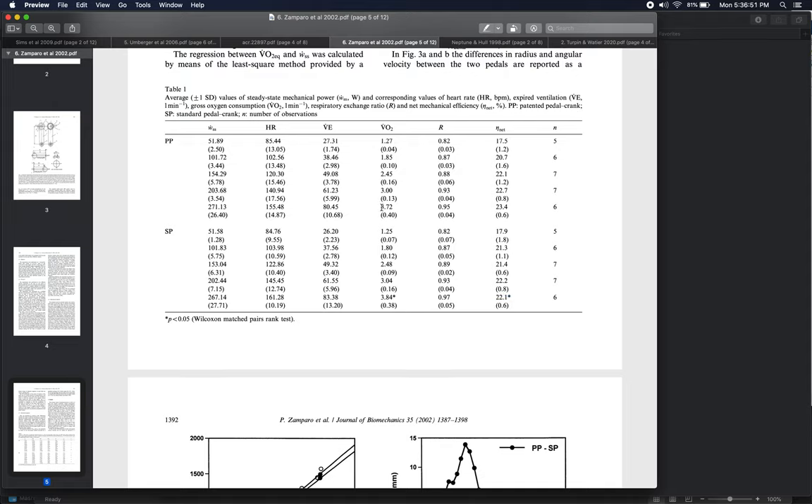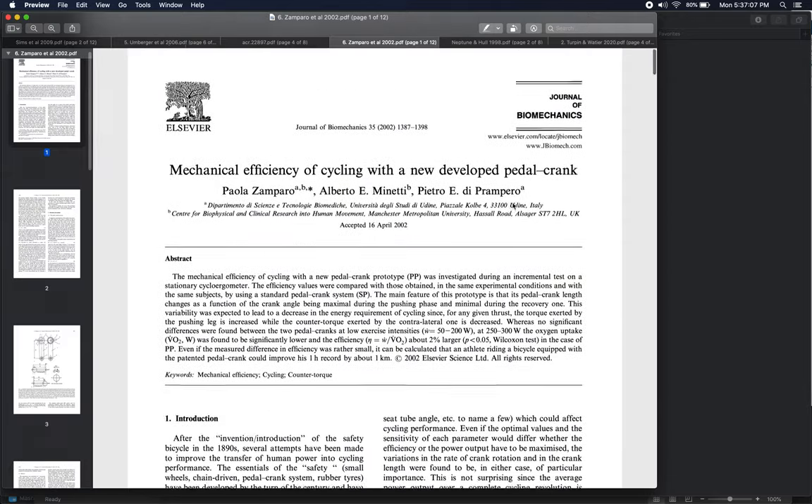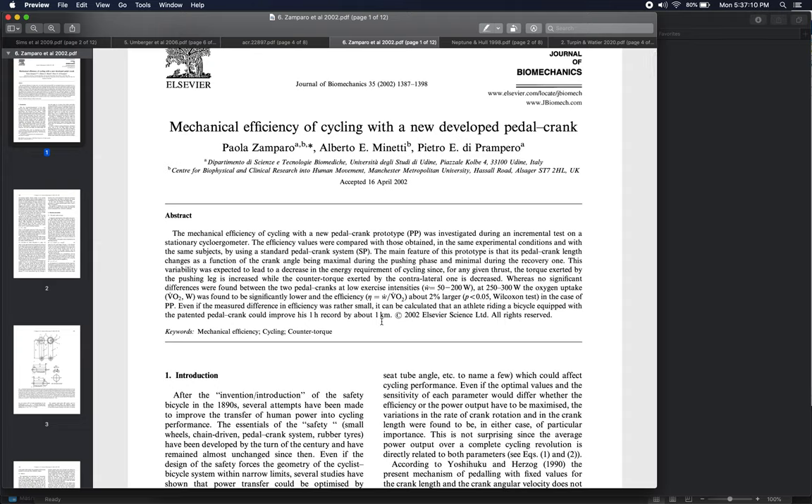Those are substantial improvements. The authors estimate that if a cyclist maintained those benefits over a whole hour — like the one-hour cycling record where you try to pedal as far as possible — you could go about one kilometer further during that hour. Breaking the one-hour record by a kilometer would be a remarkable, record-smashing improvement.